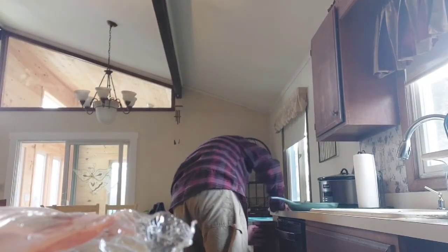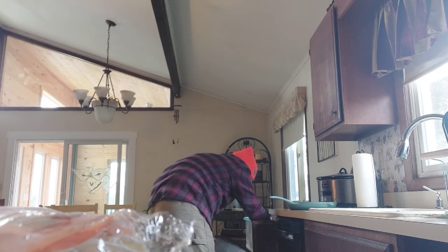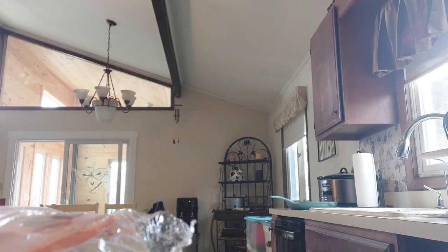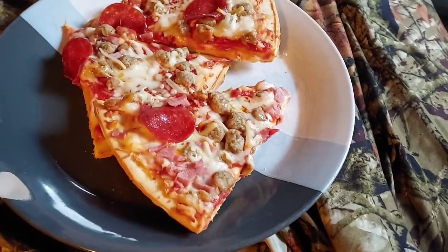Get the pizza pan out, put it in, and then we'll do a review. So this is what it looks like — it looks like some pretty good slices of pizza here.